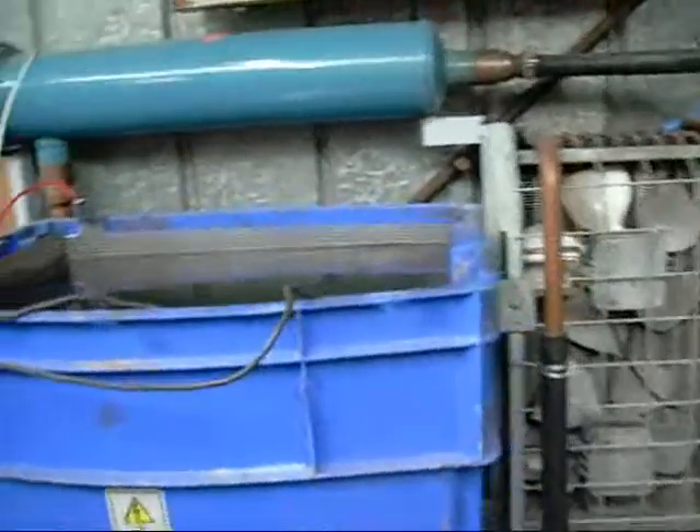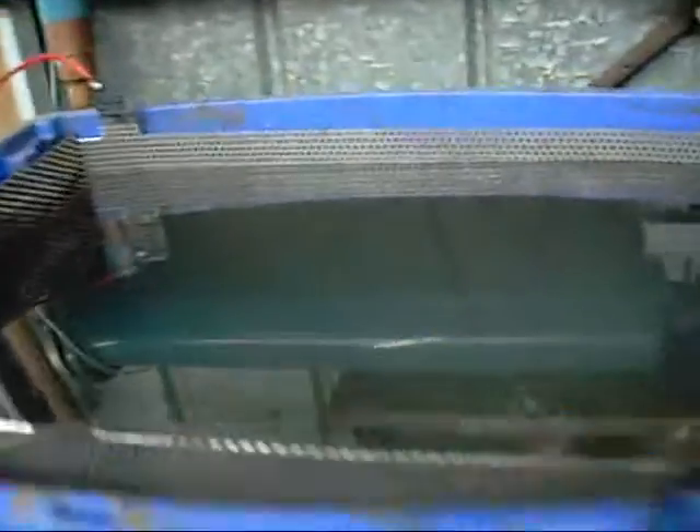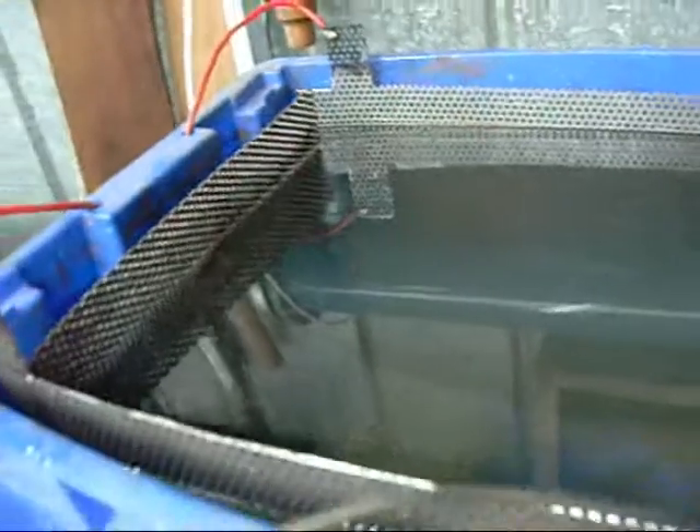G'day folks, I've got the little electrolysis system hooked up again and refilled with fresh electrolyte. I've made some new sacrificial anodes out of the perforated sheet metal scrap that I've got. I've got the Morris 1100 manifold in there at the moment. I know it's still got the carby riser and everything on it, but it'll be fine.